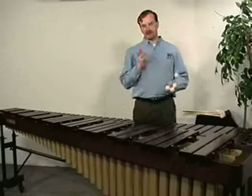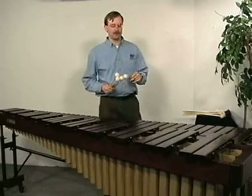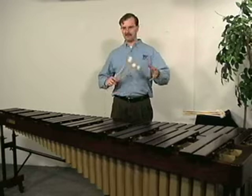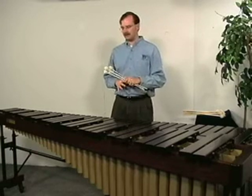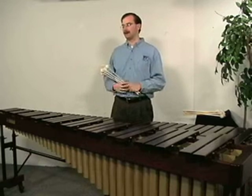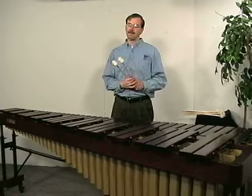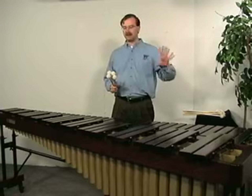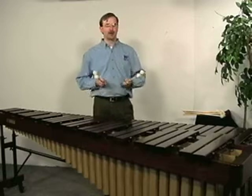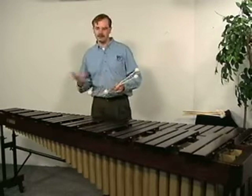These are the 163's — they're medium to medium-hard, general mallet. I consider these, if somebody asks me, 'I'm a beginner, I just need a set of mallets to start playing with, just a general sound,' these are the ones I recommend. The weight of the 160's, 161's, and 162's are slightly heavier than these, so it's a little easier for the student from a weight standpoint as they're developing their muscles.